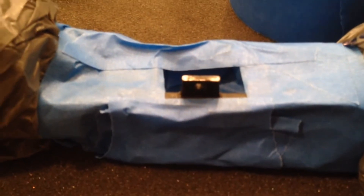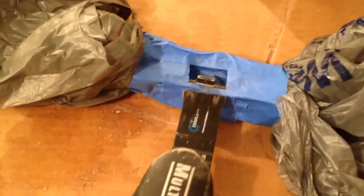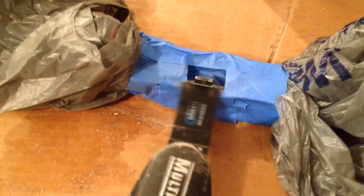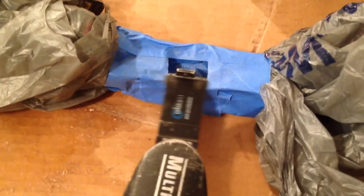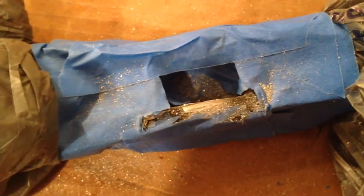I have taped up the engine and covered everything with shopping bags so I can cut this without any risk of getting cuttings into the parts. I have my multi-tool here and I'm going to cut it. The piece is cut. It left a lot of shavings - I'm going to have to vacuum that off real good, and then I'll be ready for the next step.